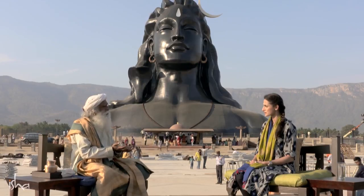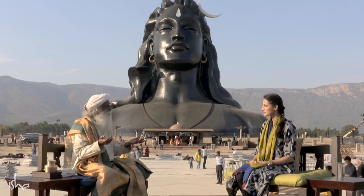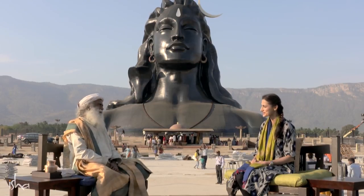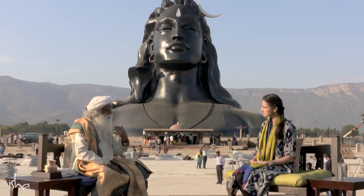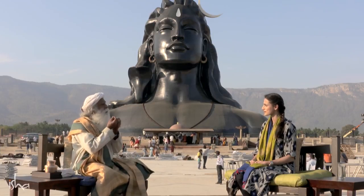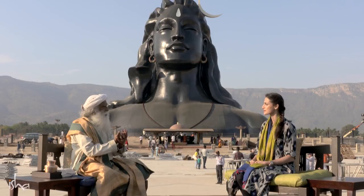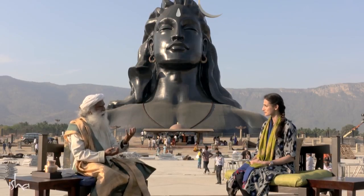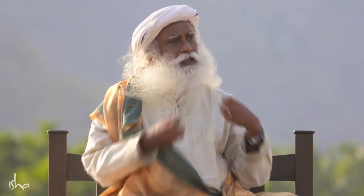So once you are worshipping something, you don't want it to crack up. That's more like a maintenance — it is a certain maintenance. And also, it makes the linga, if it is properly consecrated, reverberate better if it remains wet. If you apply oil or ghee or even milk, the fat of the milk — the linga remains wet all the time. You have to keep your body wet to receive, and similarly, the linga has to be wet for it to exude this.